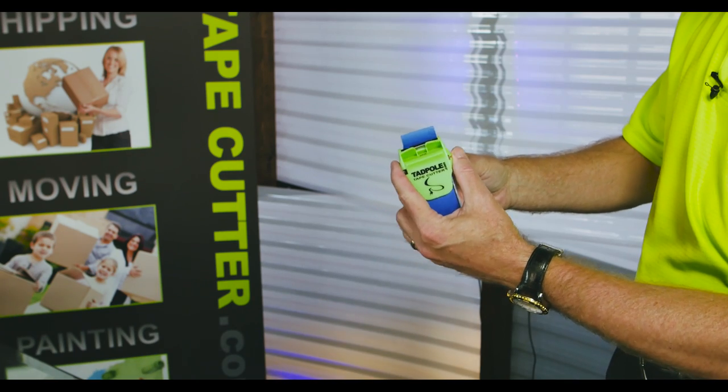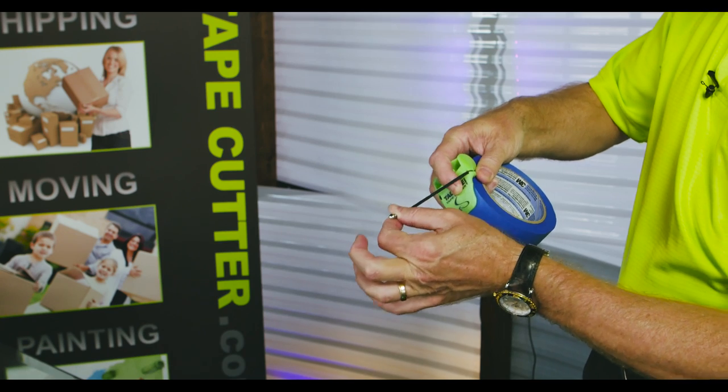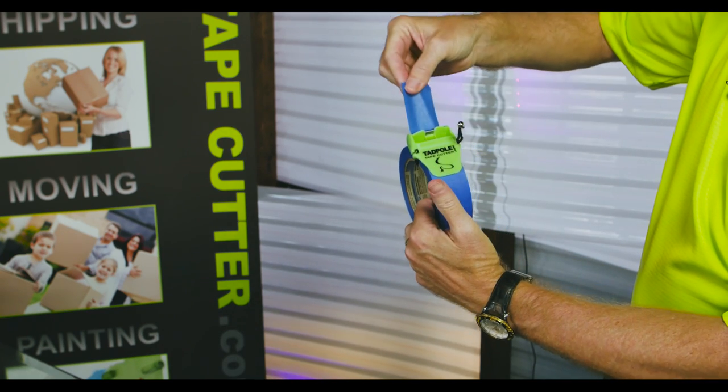Take the Tadpole, place it on a roll of tape, pull the cord through, gently pull it through the slots, and as you pull the roll of tape, keep your thumb away from it.